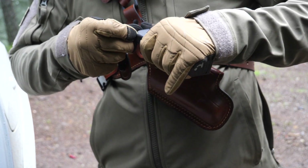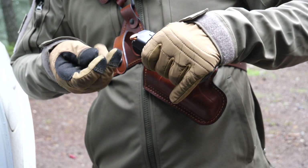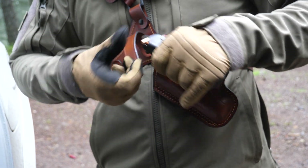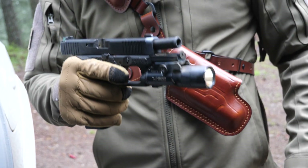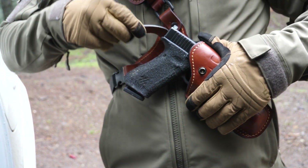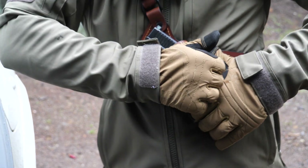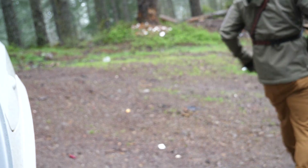One thing to keep in mind with these leather holsters when they come right out of the package is that they require a bit of a break-in before your draw and reholster becomes really smooth. You'll see in some of these clips that I often have a difficult time getting my spare magazine out of the attached magazine holder — entirely because I haven't quite broken it in yet. Breaking in your holster is a routine process for any brand new leather holster, so check the link in the description for instructions.